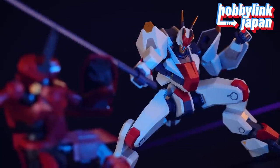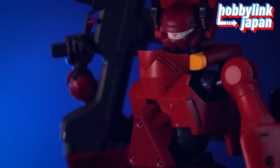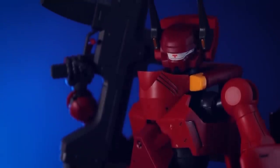I'm looking forward to whatever we get from the Witch from Mercury — Mercury, it's Mercury, isn't it? Anyway, let's get right into the review.